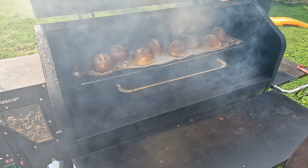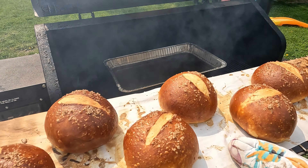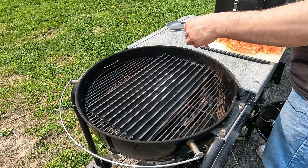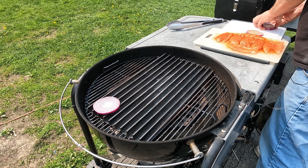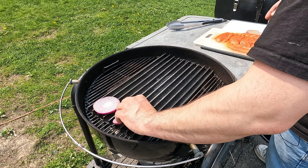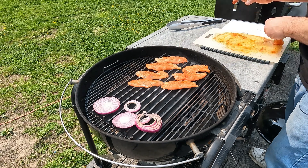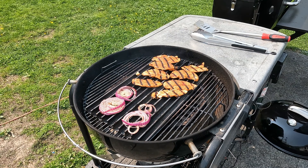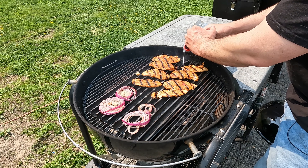It's been 30 minutes, let's take them out and have a look at them. Look at those! Get the Weber set up with the grill grates on it. Throw our onion on first — this will take longer to grill than the chicken will. All right, we just flipped them, they don't take long to cook. These are almost done.